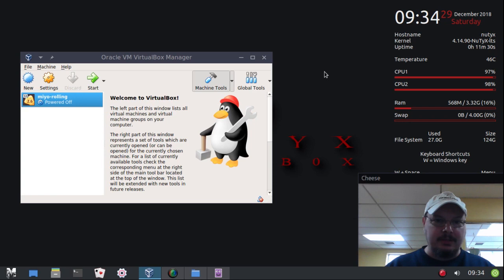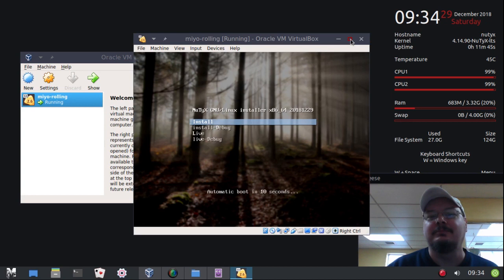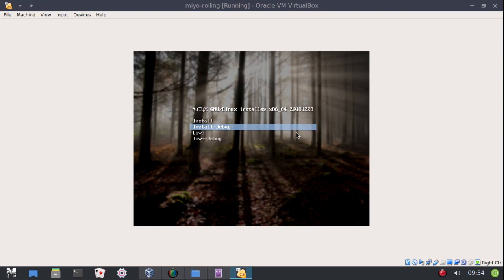The ISO for Mio Rolling is now ready for download. I'll post a link in the description. We're going to look at it real quick here in VirtualBox, so let's get started. I'll put this on full screen and cover up my face.